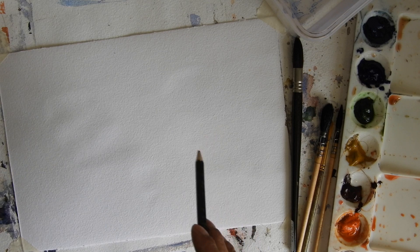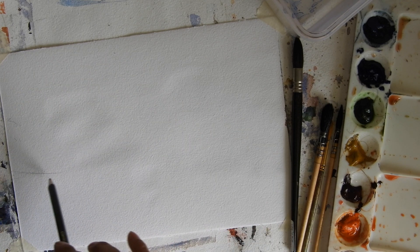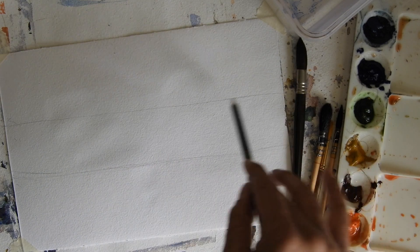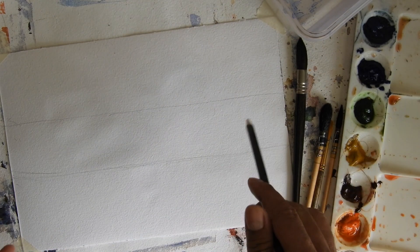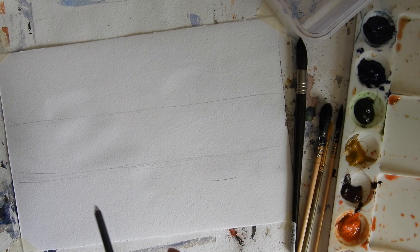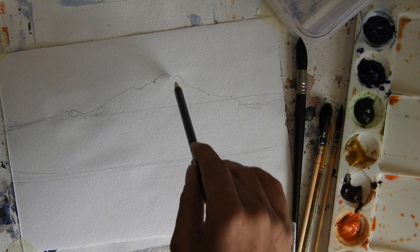Let's get started. I'm going to make a very simple sketch. First, let's think about the composition — how our painting will look. I want this area as the ground surface level, and up here I want to place my mountain and some trees. In the far distance there will be a mountain, some trees across, and some fields.